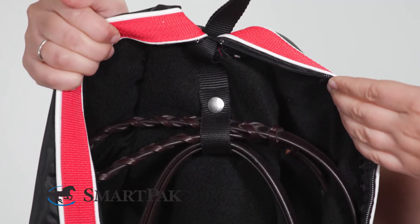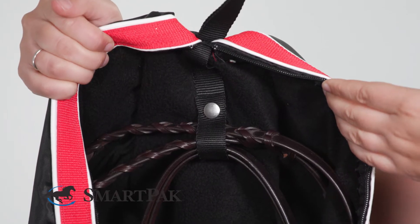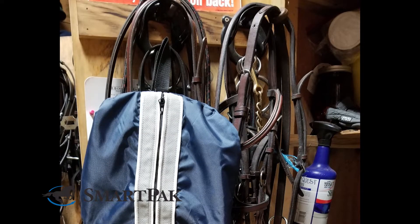On the inside, there is a snap to hold the bridal in place, and on the outside there is a loop, which makes taking it from my tack trunk to the trailer easy. I can just hang it on the loop, and I know my bridal won't be crushed.